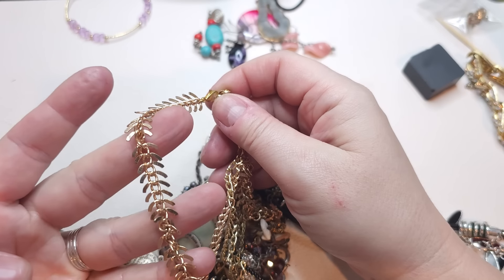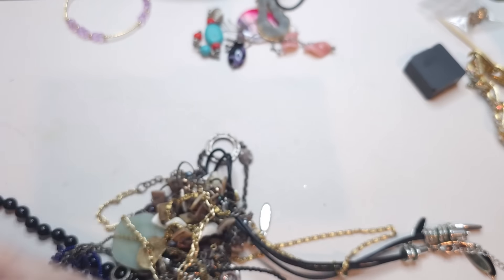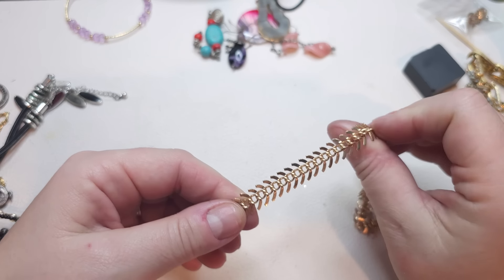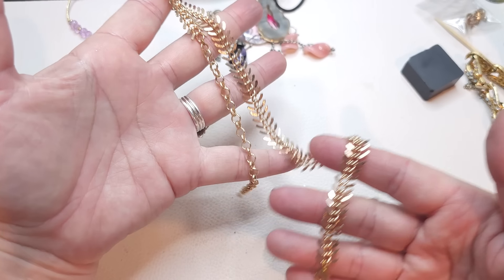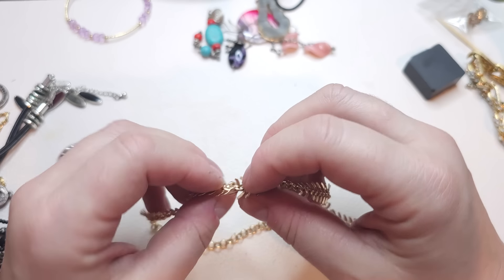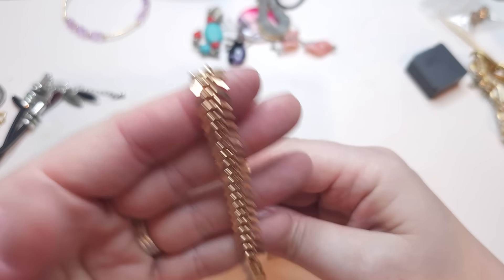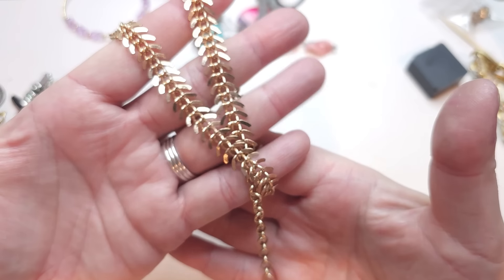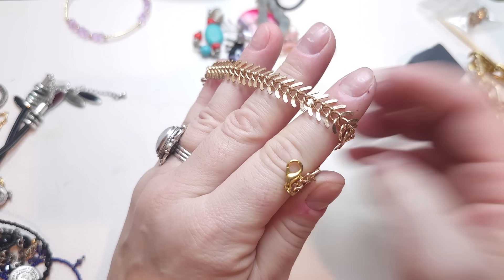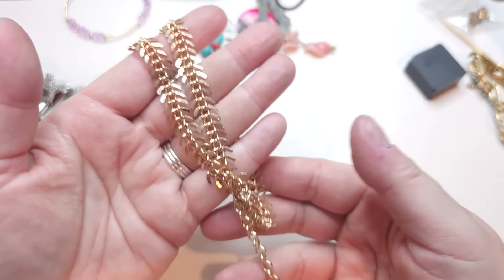This necklace looks like a fishbone chain. Gold tone with a gold tone closure — it's probably going to look really pretty when you wear it. Very clean, a pretty long extender. No stamps.